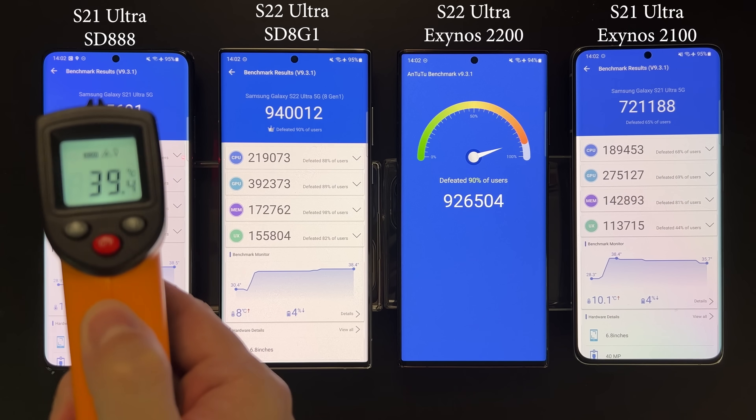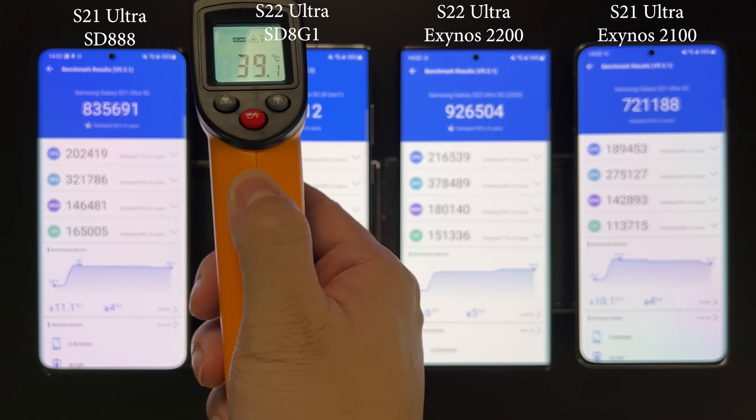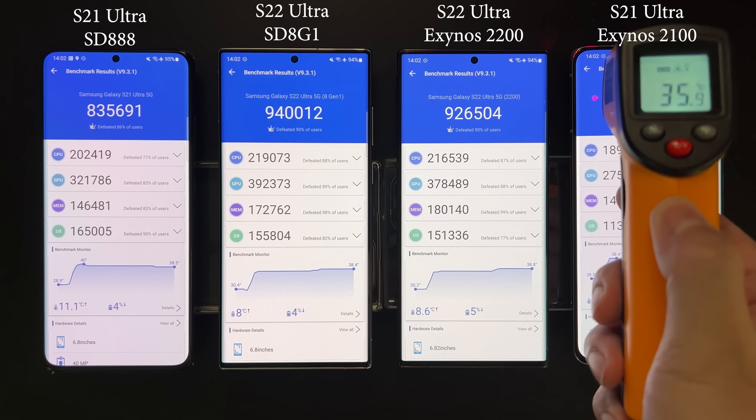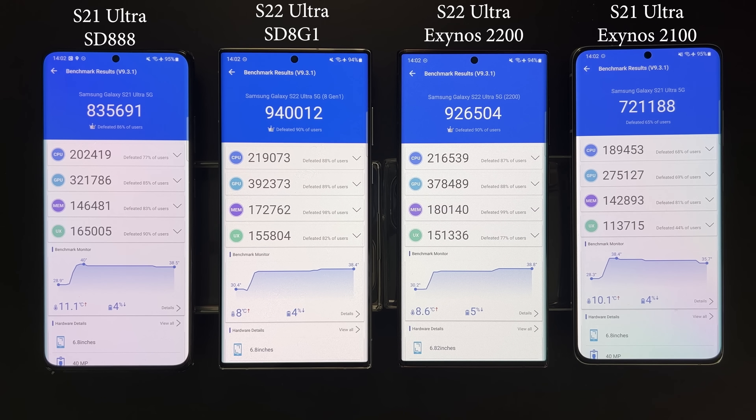All devices have finished the AnTuTu benchmark. The Snapdragon 888 device is at around 39°C, the 8 Gen 1 S22 Ultra is similar, Exynos 2200 is also at 39°C, and the Exynos 2100 is slightly cooler at around 38°C. For the scores, the 8 Gen 1 is the fastest, followed by the Exynos 2200, then the Snapdragon 888, and lastly the Exynos 2100.